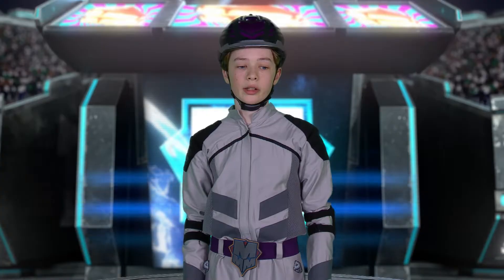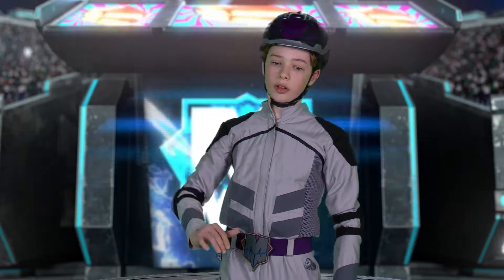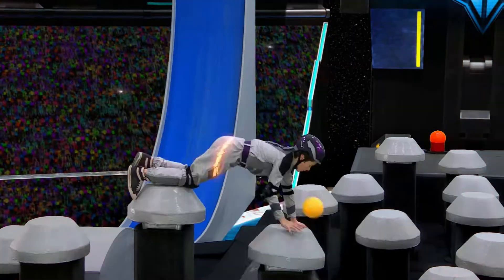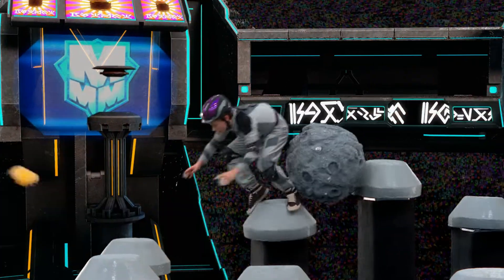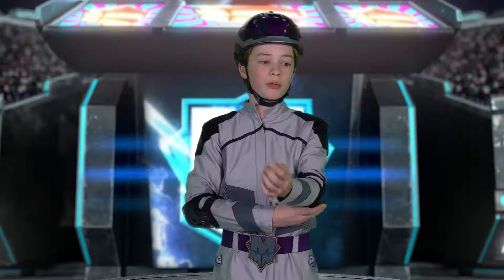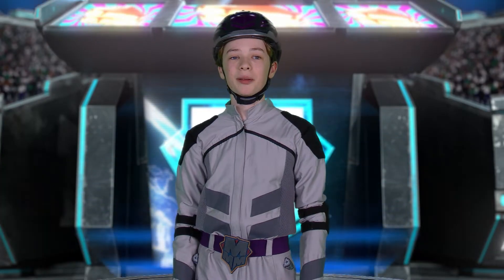My favorite part of the Megalator is the Pillars of Pain. These crazy pillars, some are taller than others, with a wobbly platform on it, which makes it harder to just run across. It's difficult to stay on them without falling off, but I had a lot of fun on the Pillars of Pain.